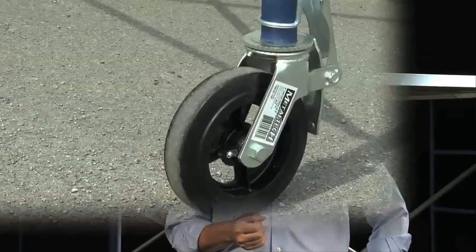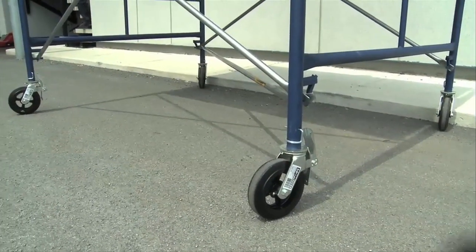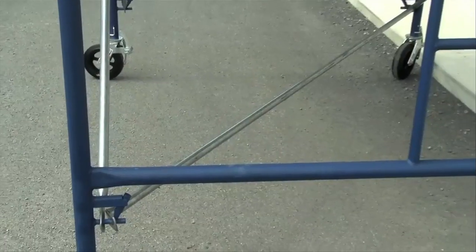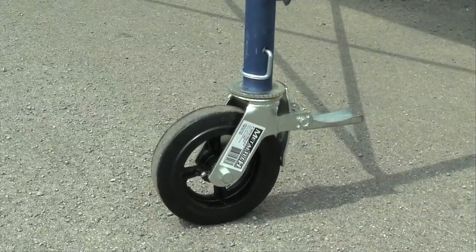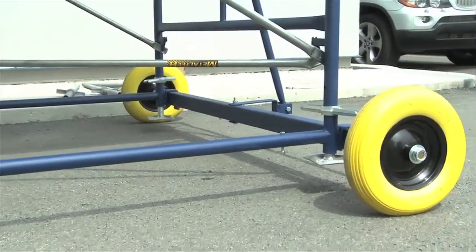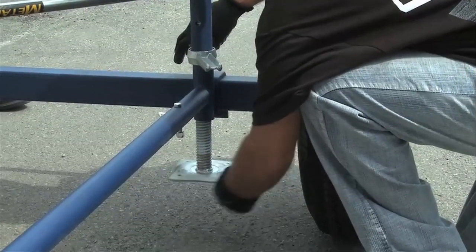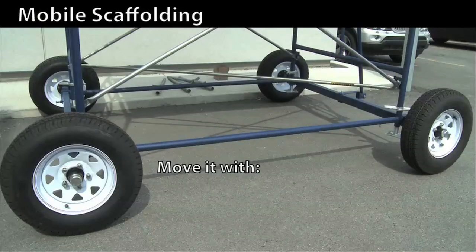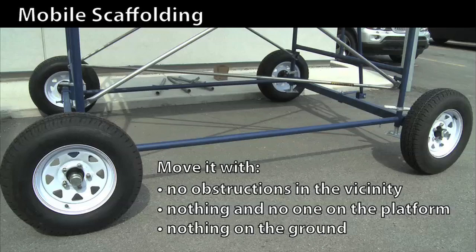This same scaffolding can be mounted on 8-inch wheels — this is called a mobile scaffolding tower. It has generally the same assembly requirements, but the surface must be perfectly flat and smooth, like a concrete floor. It's important to add a diagonal brace to the base to keep the structure square. Before climbing on the scaffolding, you must lock the casters. If outriggers are being used, you can also add wheels under them. If the surface is not very solid or a bit broken up, you can assemble scaffolding on a trolley with 16 or 26-inch wheels, also equipped with adjustable leveling jacks. Before moving, make sure there are no obstructions in the vicinity like power lines, and nothing or no one on the platform or on the ground. Scaffolding can tip over and that's very dangerous.